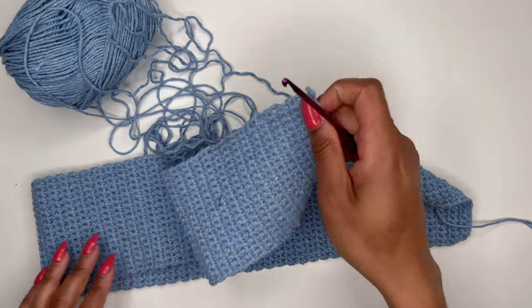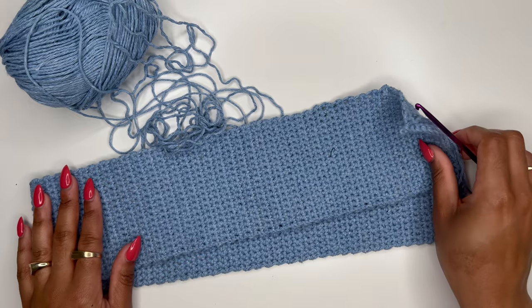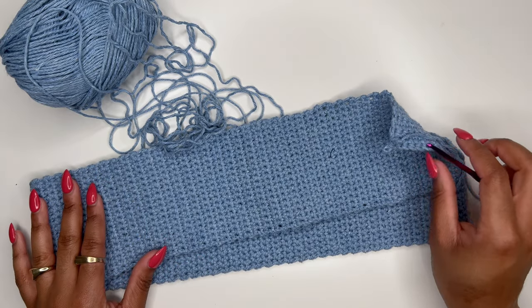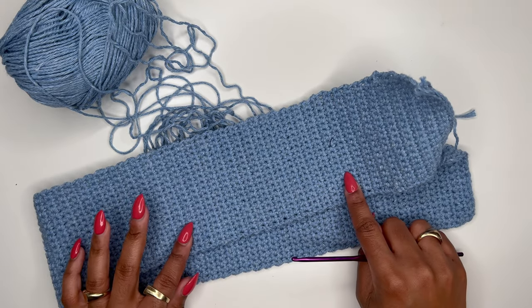Okay, so now you should have a panel that is wide enough to fit around your entire chest. Mine is about an inch and a half, and for reference mine is 78 single crochet rows.